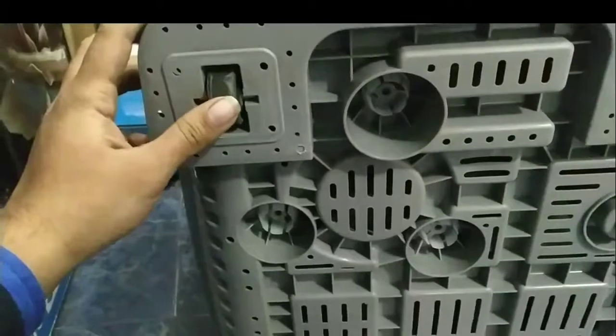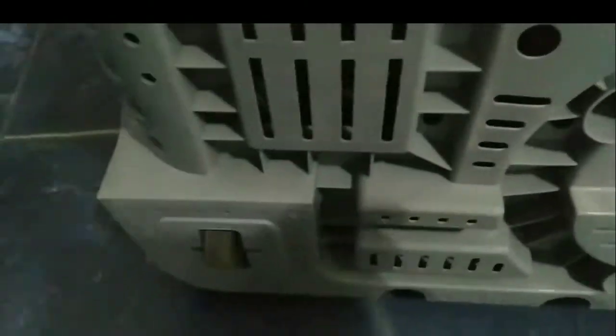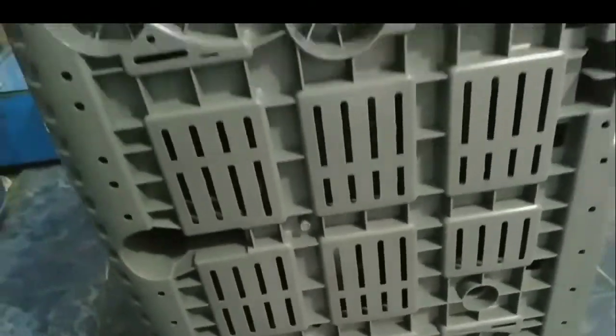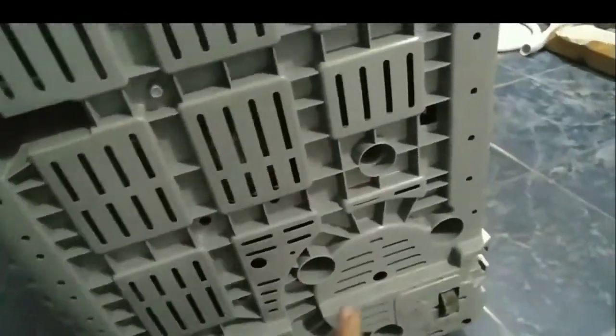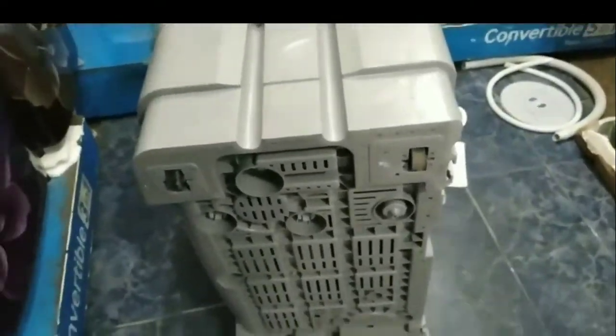The machine has 4 legs at the base. In other models there are 2 legs, but this one has 4 legs for better stability. If there is any vibration issue, you don't need to worry about it.